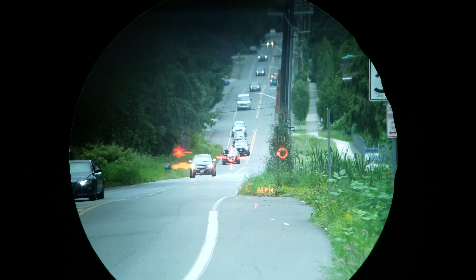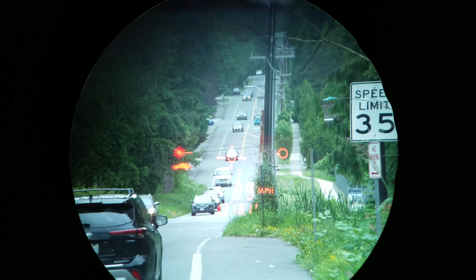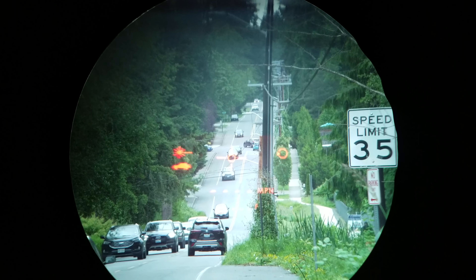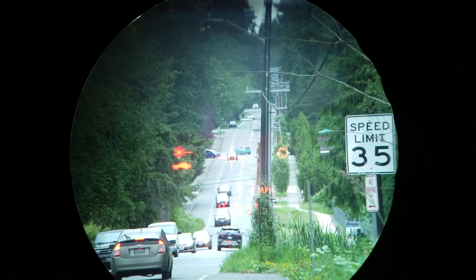Let's take a look at what it looks like from the officer's perspective. As you can see, you can basically just point the gun at different cars, push the button, and speeds are displayed in the viewfinder. You'll be able to see both the speed of the vehicle as well as the distance to the vehicles. It works well locking onto the front and the rear of vehicles, and does a good job with both closer targets and targets farther away. All they really have to do is point it at a car, push the big trigger, and they've got the speed.